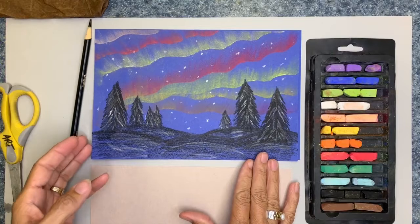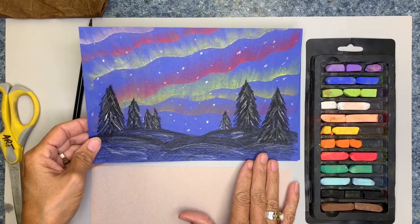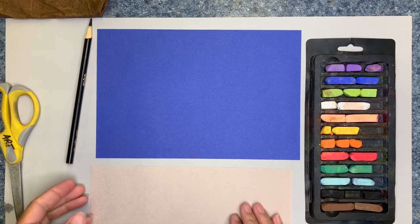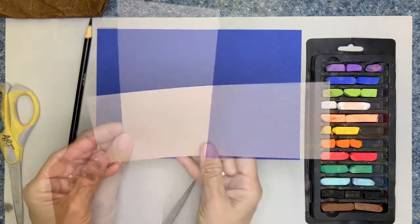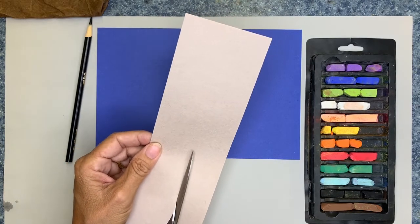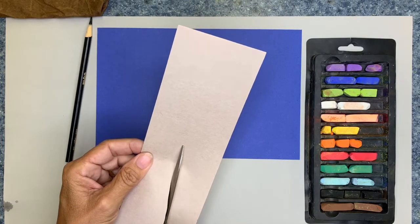Here's our version of a little mini landscape picture with the northern lights. So the first thing we're going to do to get started — you're going to take your smaller piece of construction paper and cut a wavy line down the center of your paper using your scissors.